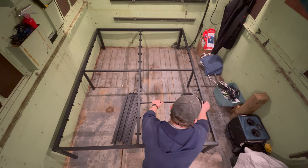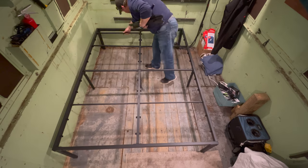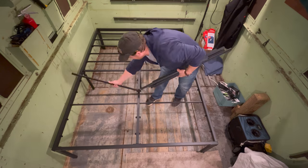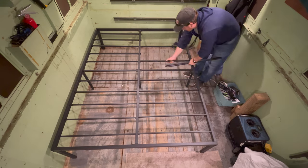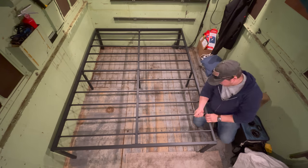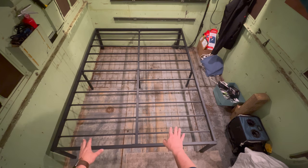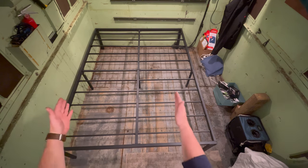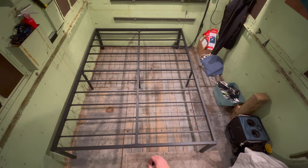Now with the frame put together, all I have to do is just pop these in. There's the completed frame — as you saw, a couple of those were hard to get in. It's not quite square until you get all those set in there, and some of them do fit pretty tight.